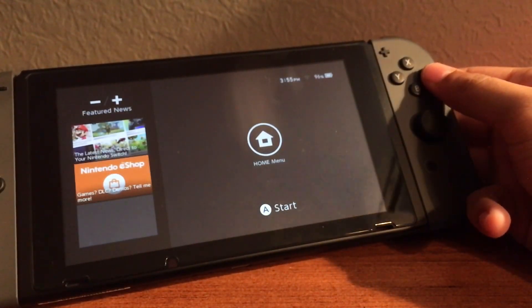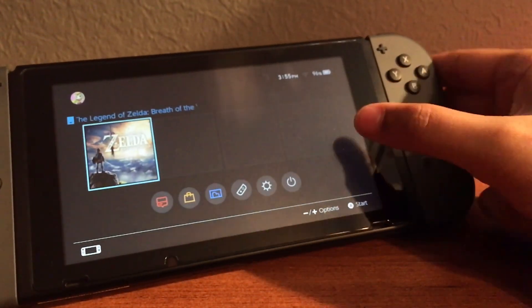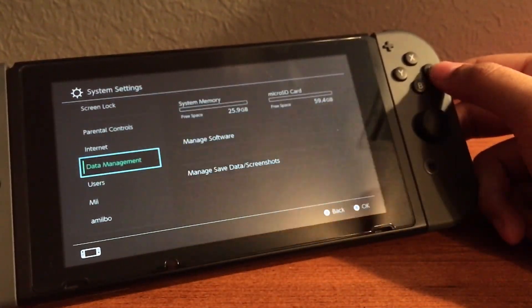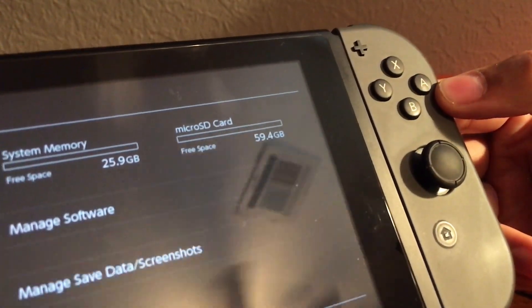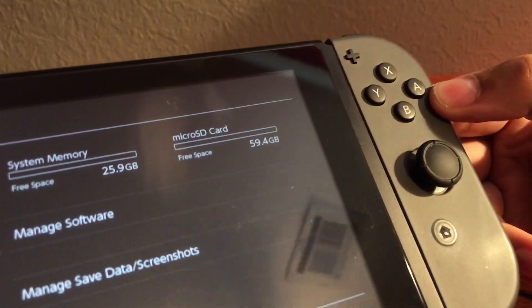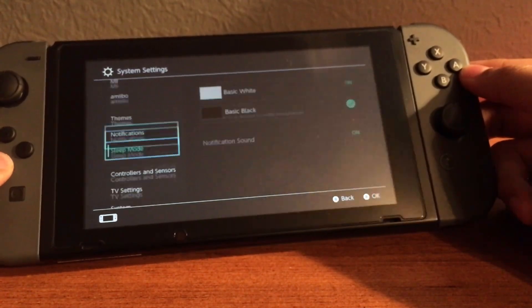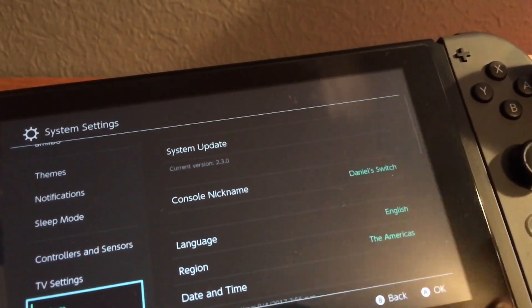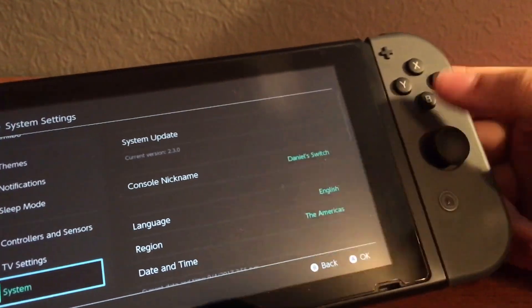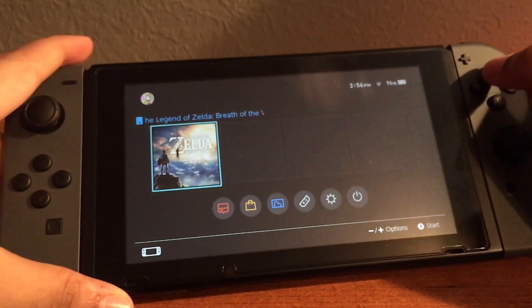Now with the console rebooted, you can go into settings and check on the SD card. As you can see, I have successfully been able to use my SD card with 59.4GB available. Scrolling down, I'm still on the same firmware I started the video on — firmware 2.3.0 — and now I have a 64GB SD card properly working on my console.